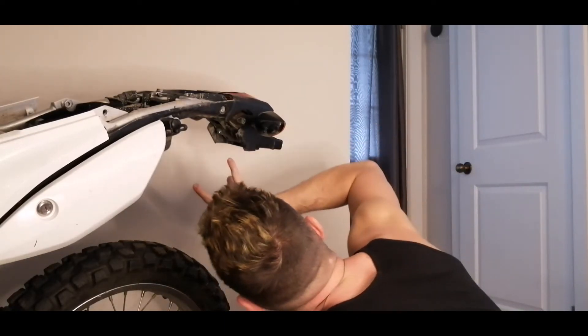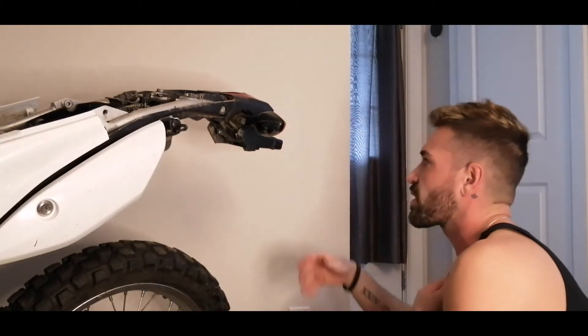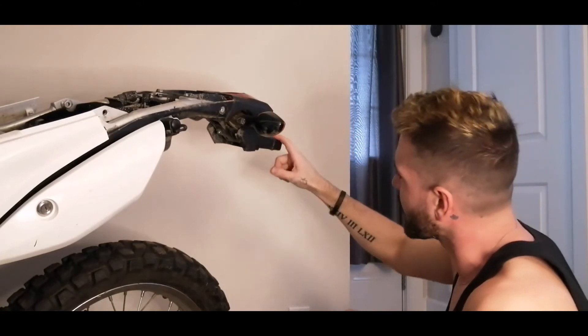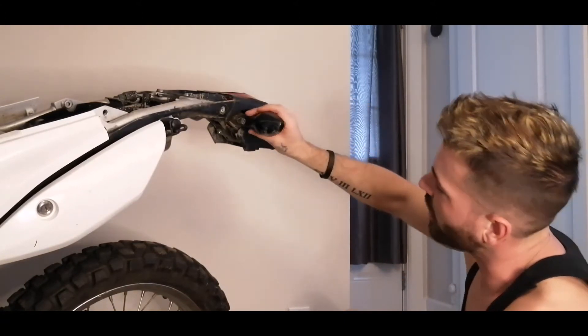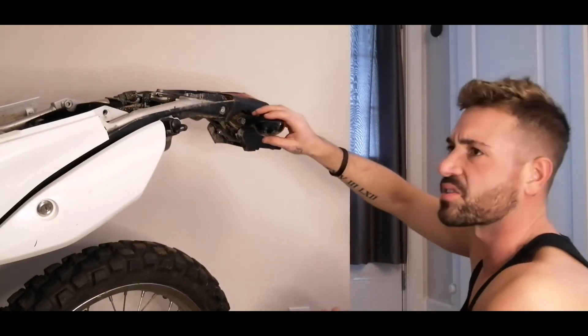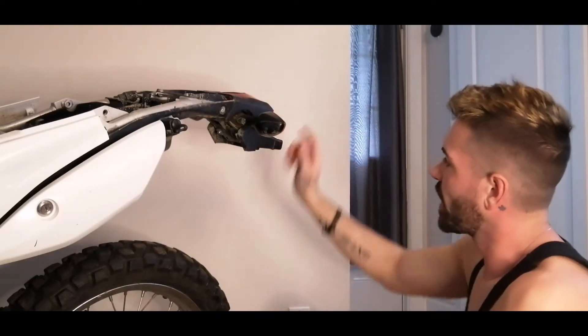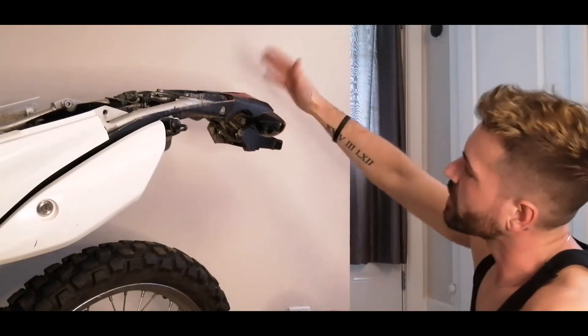So now we've got three Phillips here that we're going to want to take out to disassemble this, to get at this piece. What I want eventually is to switch to little low-profile LEDs because I don't really like the way the front and the rear look.